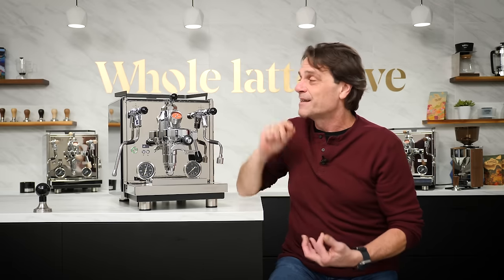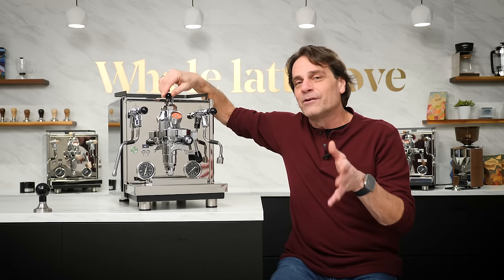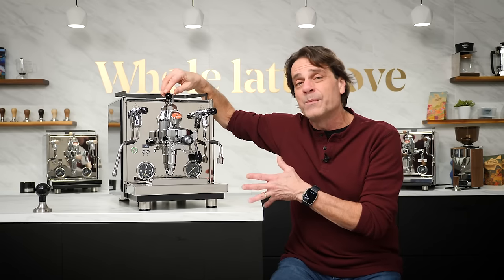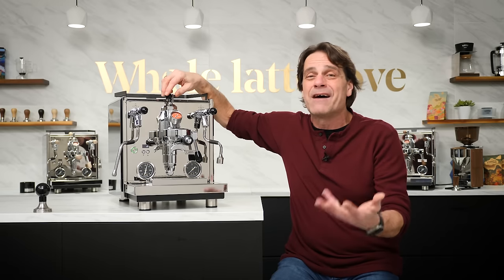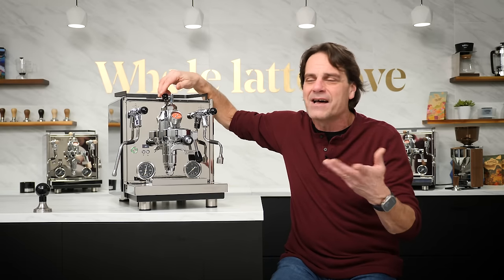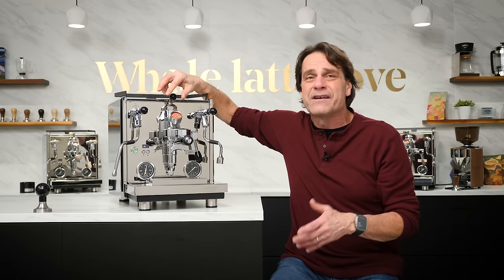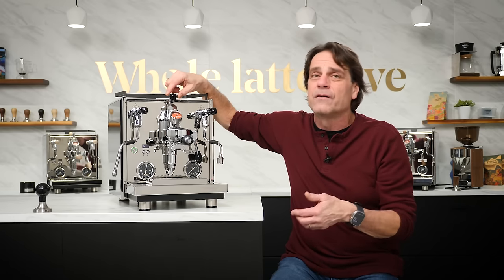I've worked with people who've just gotten a flow control machine and want to open this valve all the way — believe me, you generally don't want to do that. The rotary pump can move a lot of water in this machine. If you open the valve the whole way, you can end up running it nearly two and a half times the stock rate — like 25, 26, 27 grams per second. There are some special cases, like simulating a lever shot, where that can be useful. But in general, you're going to want to stay at one and a quarter turns or below, depending on the profile you're running.